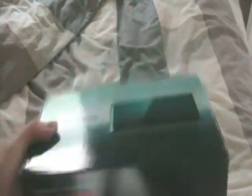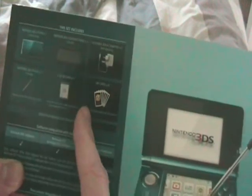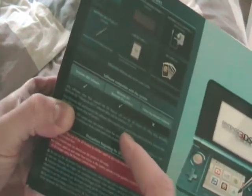Right now I'm going to start unboxing my Nintendo 3DS. This is all the information that's on the back — what's included: the console, the charging cradle, the adapter, a spare stylus, an SD card which is worth about 2 gigabytes, and 6 AR cards — all the information fitted on here. So I'm going to start unboxing it now.